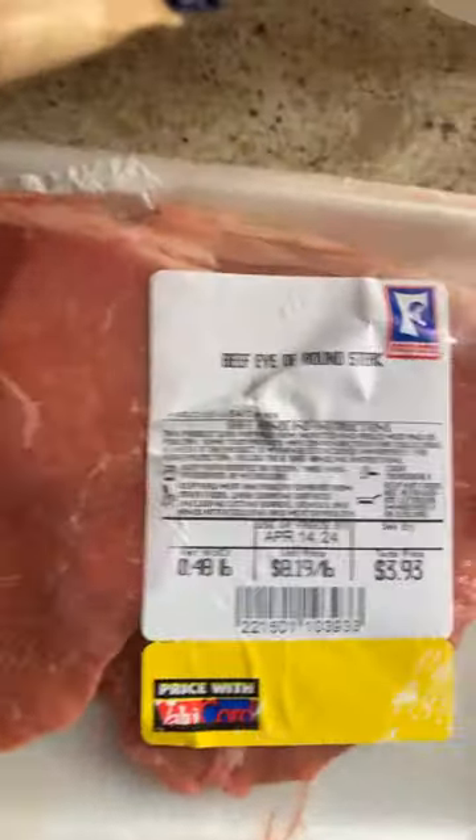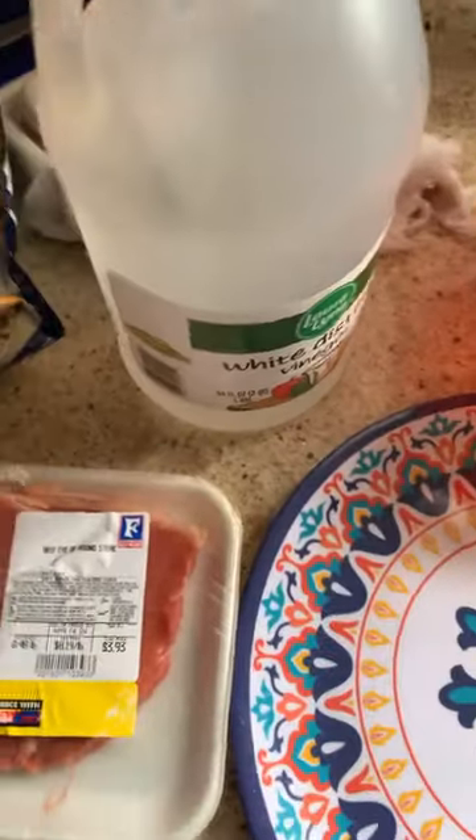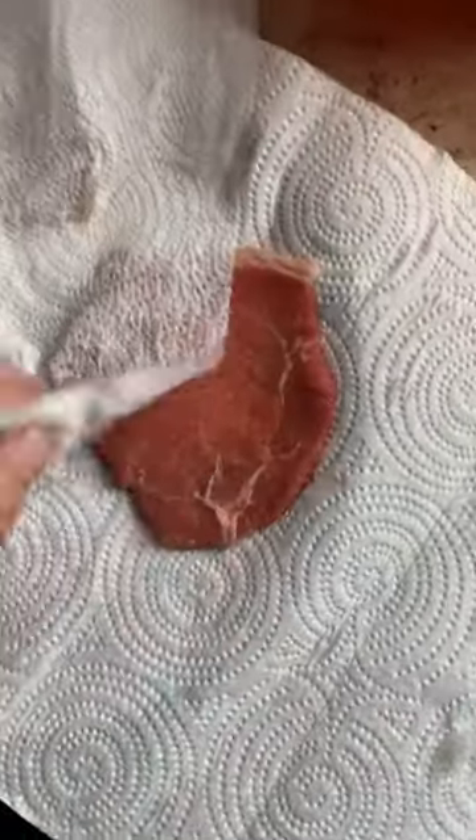I'm going to cook these round-tipped steaks and some rice. I'm just going to clean my meat in vinegar and figure out my sauces. I think it'll come out good. See, this stuff here is why I always like to clean my meat in vinegar — look at that, guys. I'm just soaking it in here.